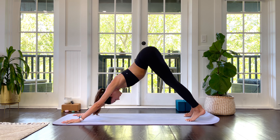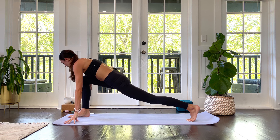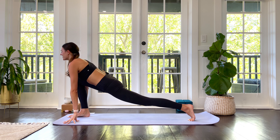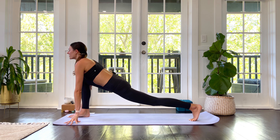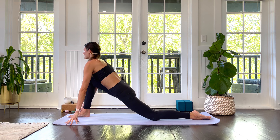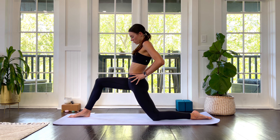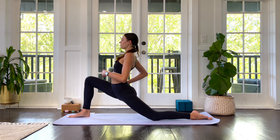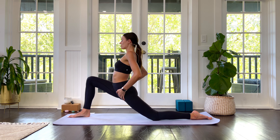Step your right foot to your right thumb. Stay here as you reach your left heel back in space — the left knee is risen. Shine the chest forward. On your exhale, drop the back knee, back toes untucked. Come to 90-90-ish with the knees. On your exhale, sink your hips forward and down — feeling the sensation in your left hip, left psoas.